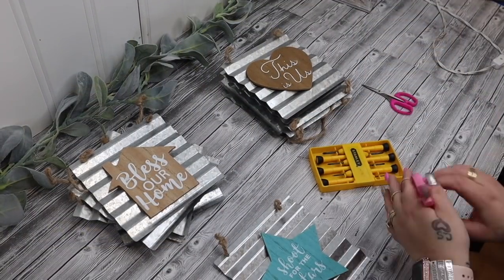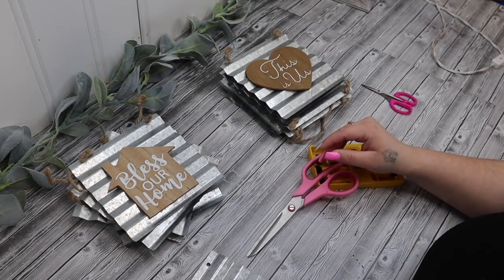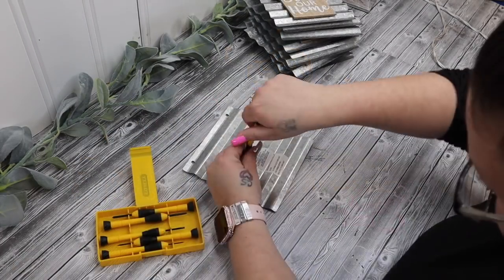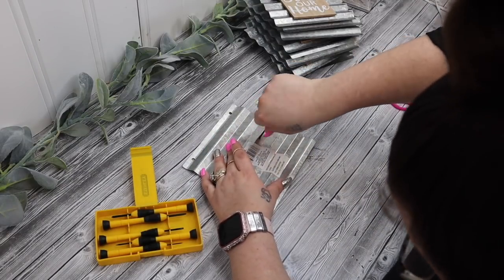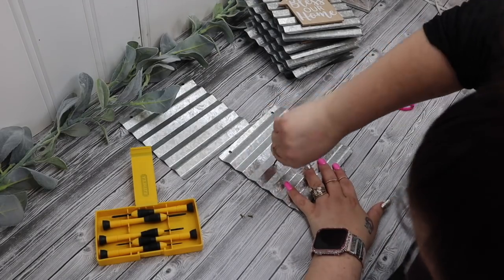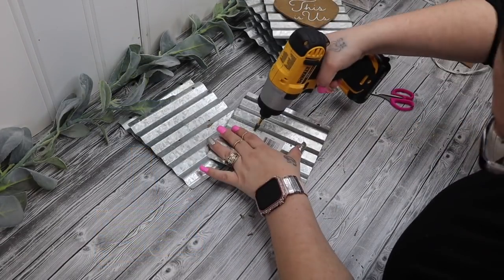Okay friends, so we're gonna start off with the little barn doors. I take these galvanized metal decor pieces from Dollar Tree and I just start by taking off the jute hanger, and then I go in with a small screwdriver — I believe I got this little set from Walmart for fairly inexpensive — and I just remove the screws from the back, which is what is holding the little decor pieces on in the front. I always save little tiny screws like this because I can use them on so many different things.